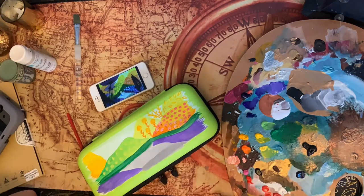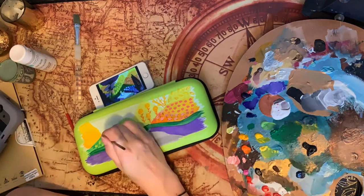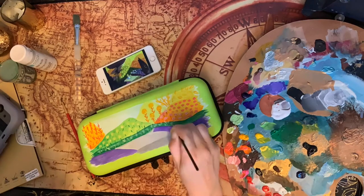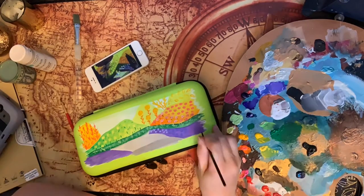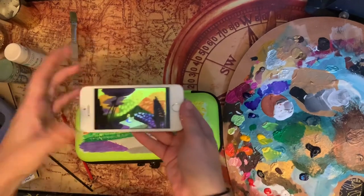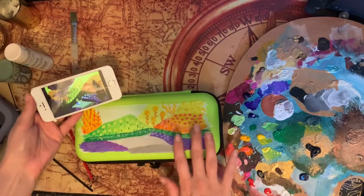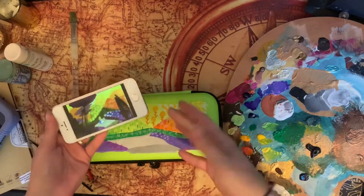I decided to speed things up a bit because I did take a while putting in all the little details. The next video I make I'm going to finish this up and do more of the detailed work in real time — I'm not going to speed up the painting at all. Anyway, that's how much I got done so far. I lengthened it a little bit so it wasn't so closed in and would fit and make more physical sense. I'm going to add all the detail work along the sides and come up with an Alice-type character to go in the middle, and I'll do that next time.